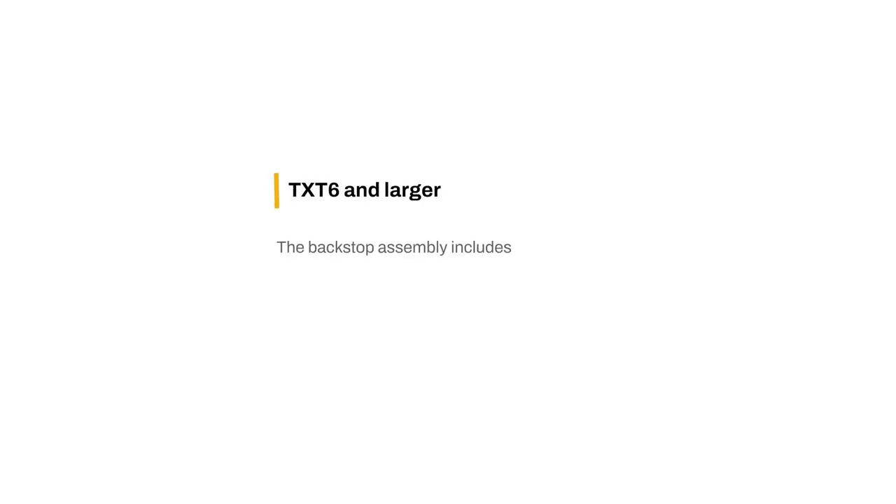On TXT 6 and larger, the backstop assembly includes an inner race, keys, and retaining rings.